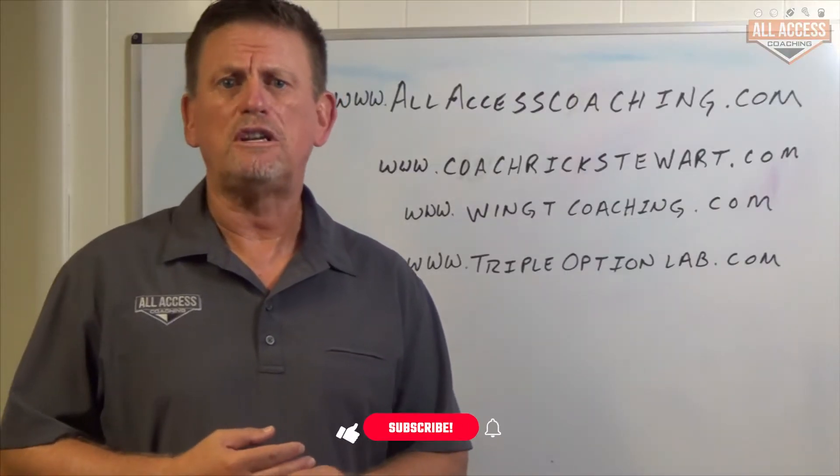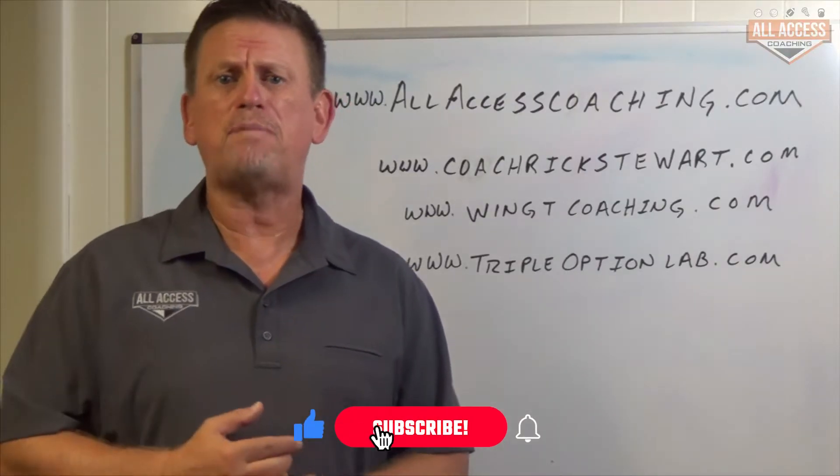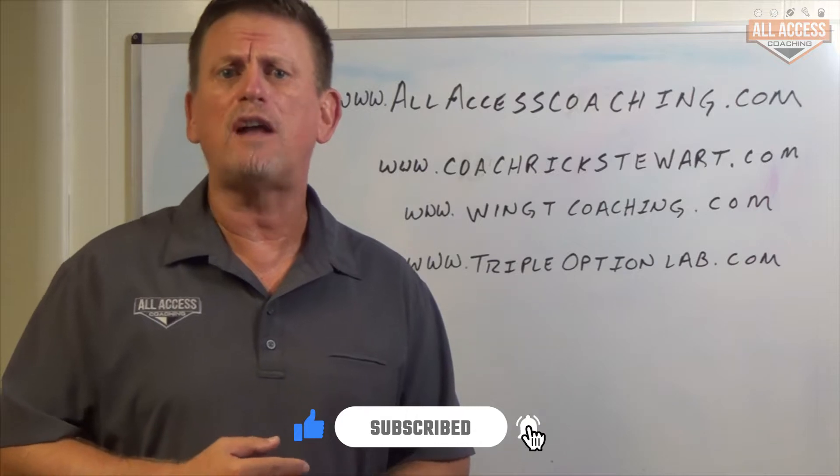Coaches, Rick Stewart with allaccesscoaching.com. Make sure you hit the like and subscribe button down below so we can let you know when new content's been uploaded.